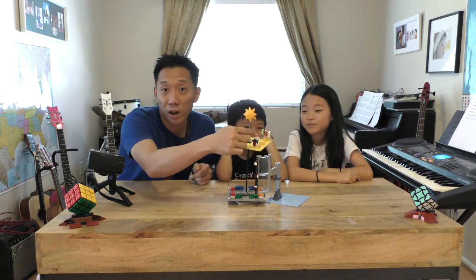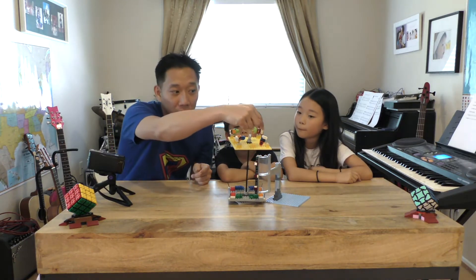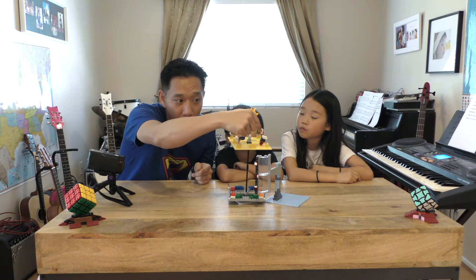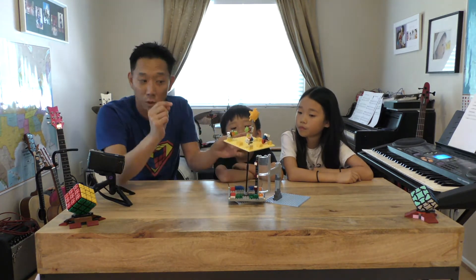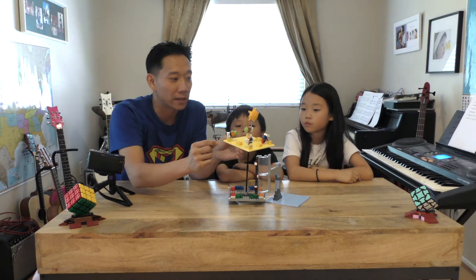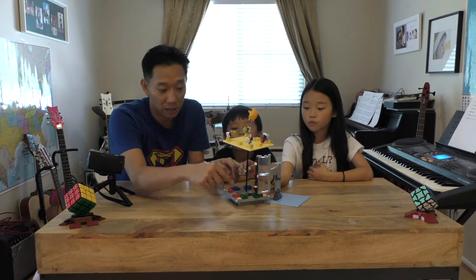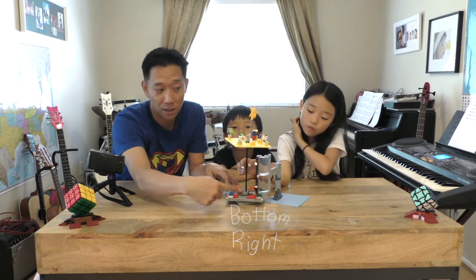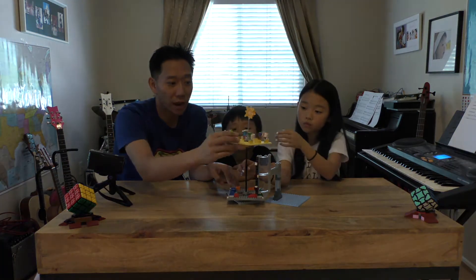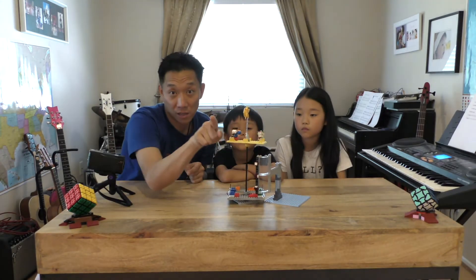Depending on the direction that the bounty hunter's pants are facing, you have to press a different button, and it will magically transport them from the Sun's orbit into the correct seat. For example, if the green-red bounty hunter wants to go into his seat, we put him at the bottom right — that's his seat — and his pants are facing forward.